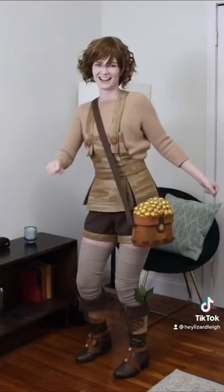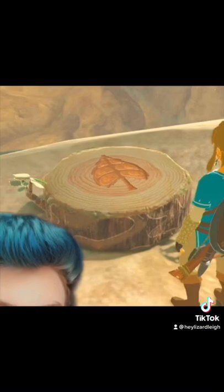I'm not sure yet how these are gonna go on the cosplay — that's a problem for future Lizard. Let's start with the easiest one, which is the Korok Stump.